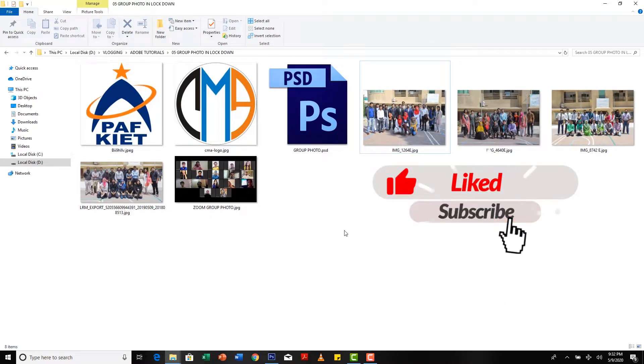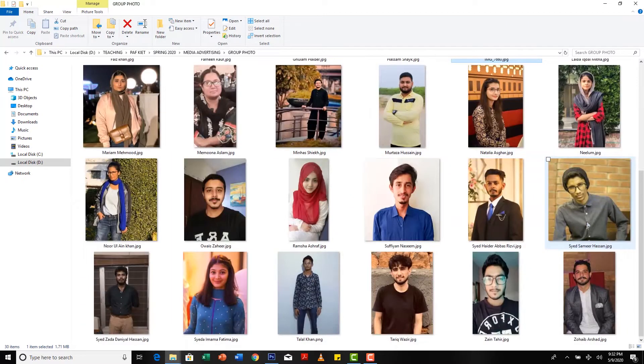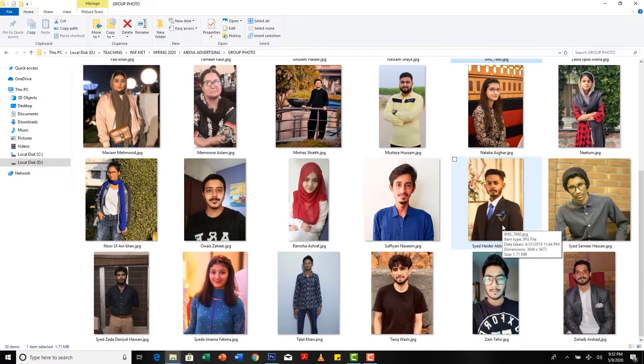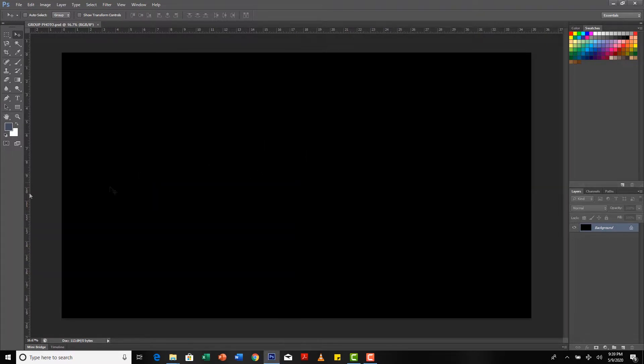The semester ends and I have to take a group photo with my students, which I cannot because of the lockdown. So I asked my students to send me their individual pictures. There are 29 students in my class, so including me that makes 30. What I did is create a canvas on Photoshop and arrange a collage out of all these pictures.